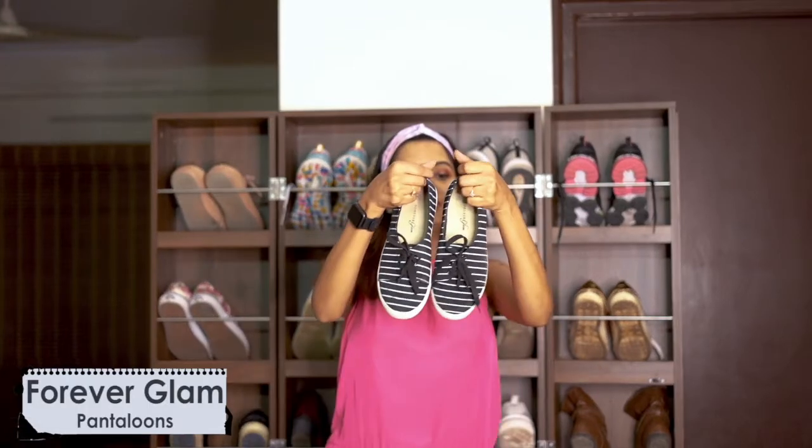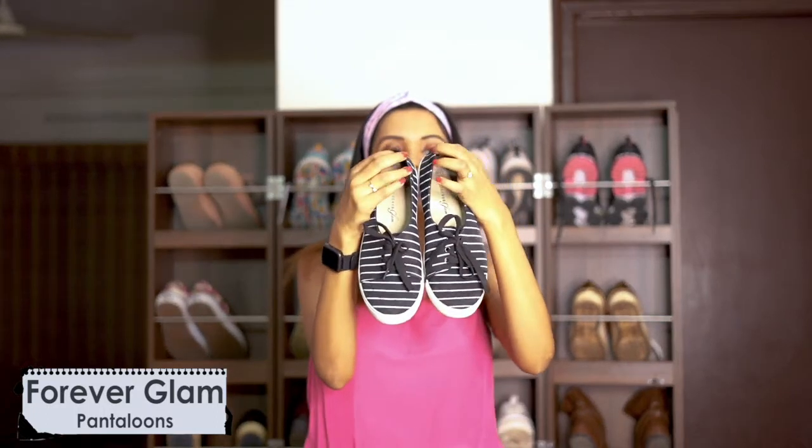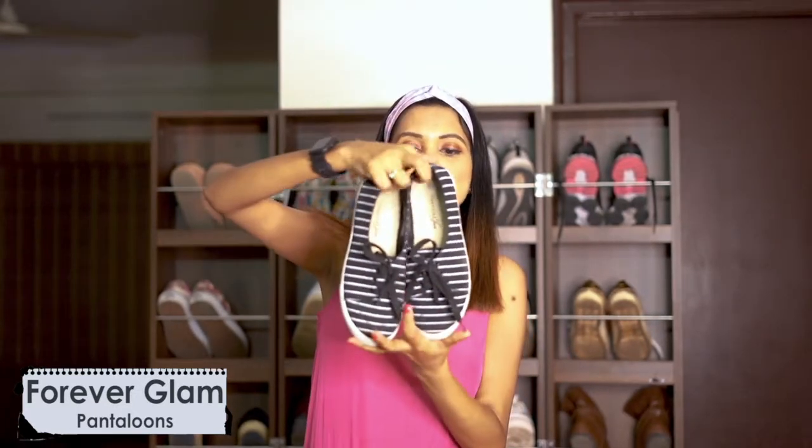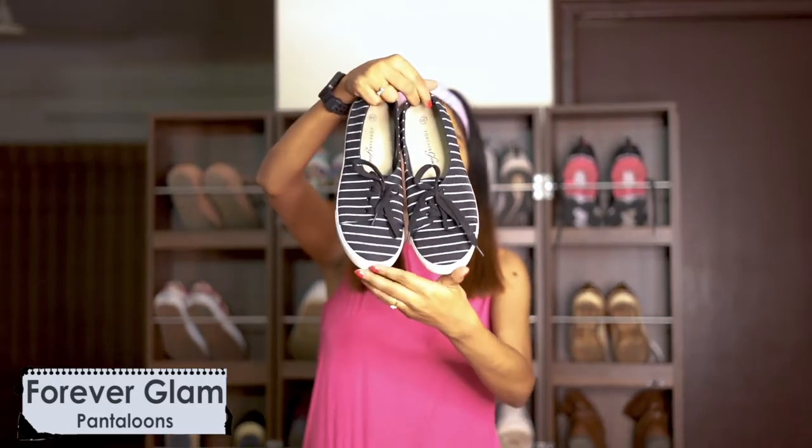Then I have this pair — I'll tell you a story. I was in a mall wearing heels and needed a lightweight shoe change, so I went to Pantaloons and got this. I think I barely paid 600 rupees for it.